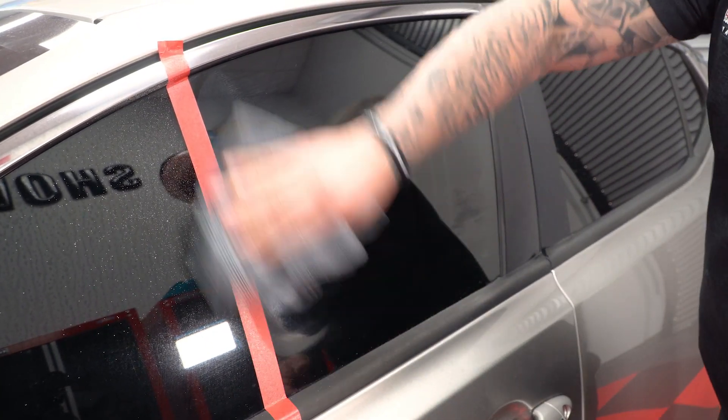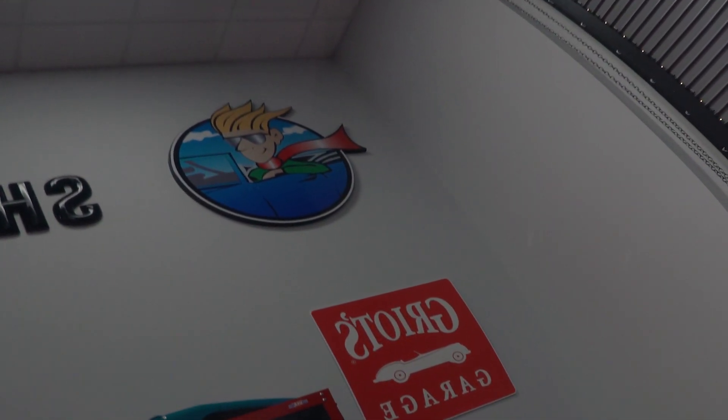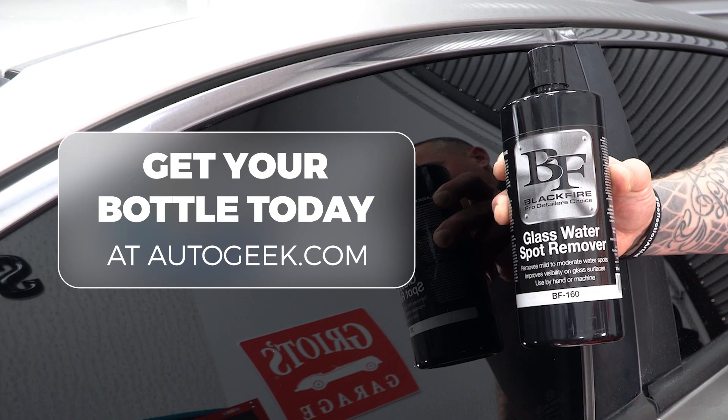Whether you're driving on a bright sunny day or a foggy morning, you can trust Blackfire to give you a clear view every time. Ditch the water spots and drive with clear vision. Get your bottle of Blackfire Glass Water Spot Remover today at AutoGeek.com.